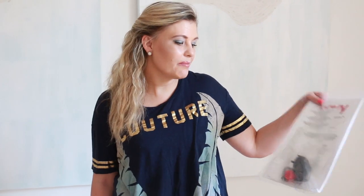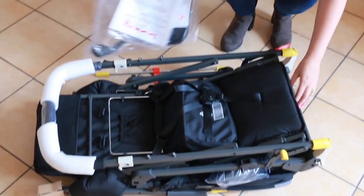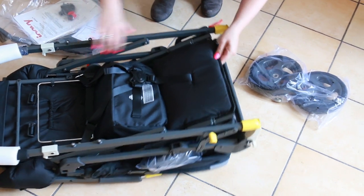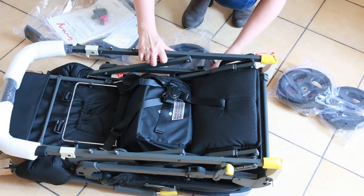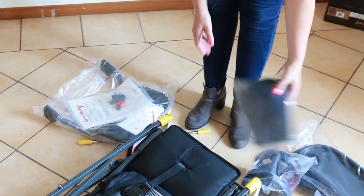Here we have a manual, the car seat adapter, and then the stroller which comes with the wheels. And the trailer and the parent organizer. We're going to commence with the assembly of the stroller.